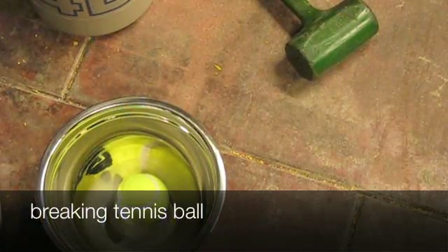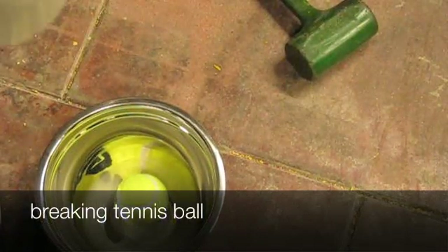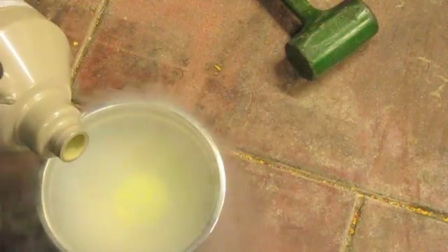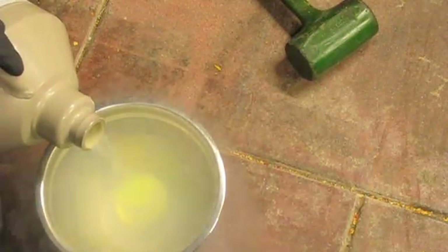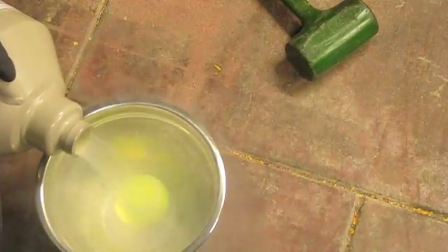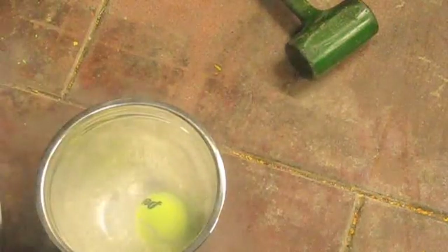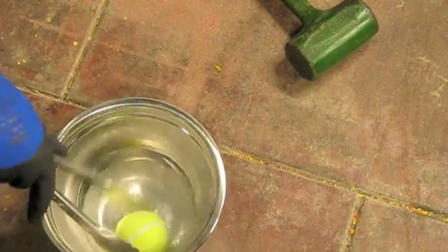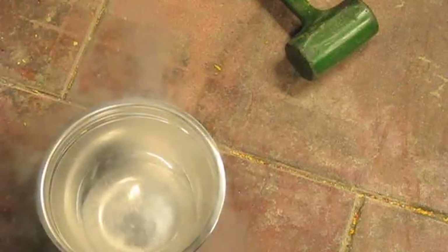Now we're going to freeze the tennis ball. Let me add the nitrogen — I'm gonna hit it with a hammer. That fog that you're seeing isn't really nitrogen gas going from liquid to gas; what it is is condensed water vapor from the air.